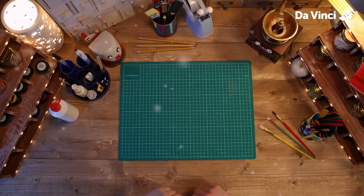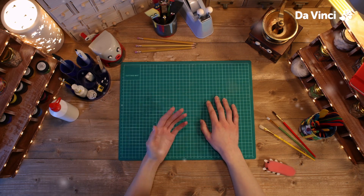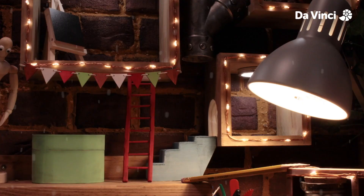Brilliant work, everyone. Now let's all have a stretch. And I'll see you next time. Here you go, Graham.